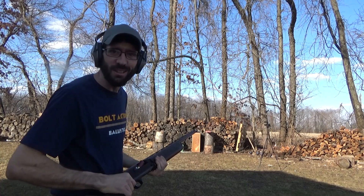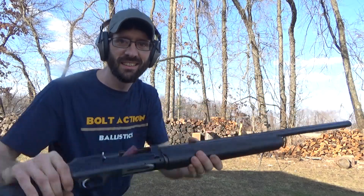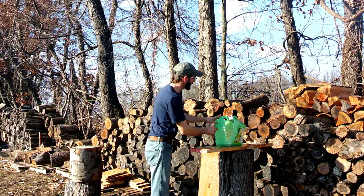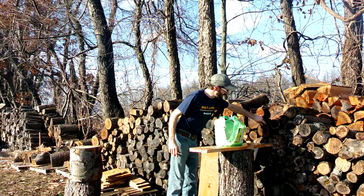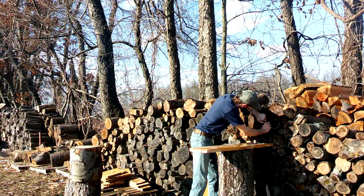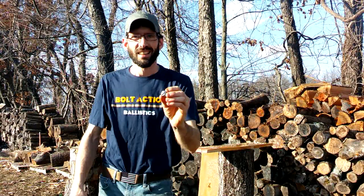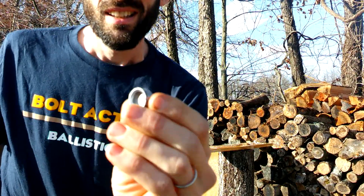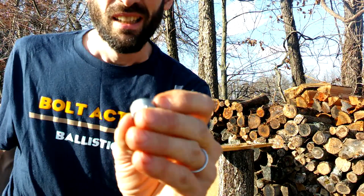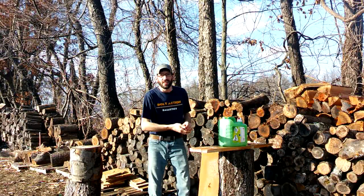Wow, that was actually a lot of power behind that little slug, and yep, it didn't even eject. It looks like we had a through and through, and right here's our slug stuck right there - that's pretty cool. I don't think it's quite a one ounce slug, I'm not sure how heavy this thing is, the box didn't tell me. Well, that's pretty awesome.